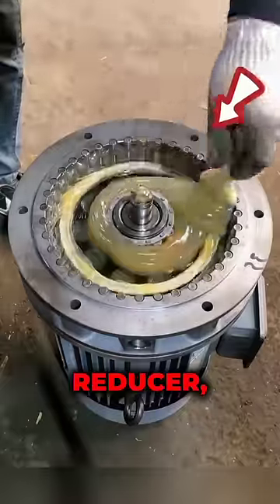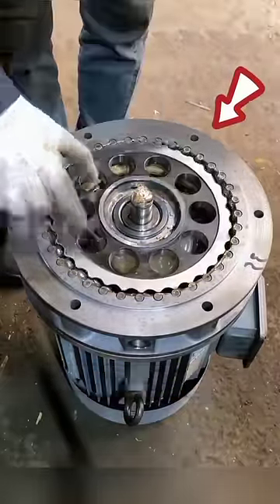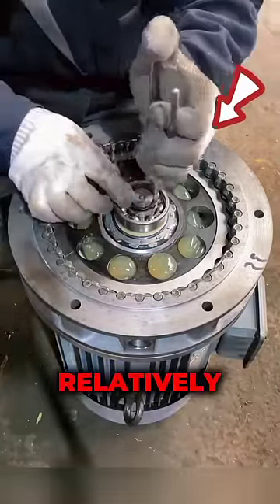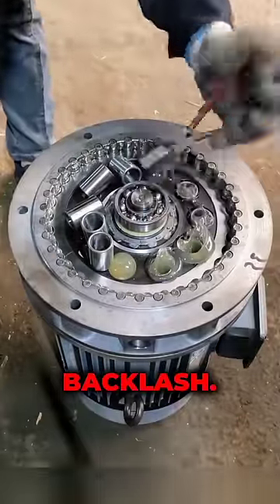A cycloidal pinwheel reducer, also known as a cycloidal drive or cycloidal speed reducer, is a mechanism for reducing the speed of an input shaft by a certain ratio. It is capable of relatively high ratios and compact sizes with very low backlash.